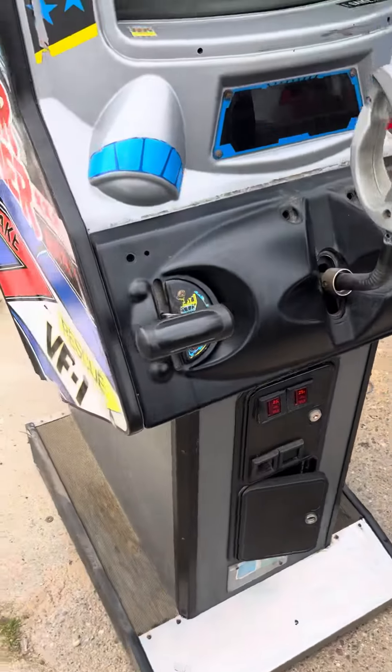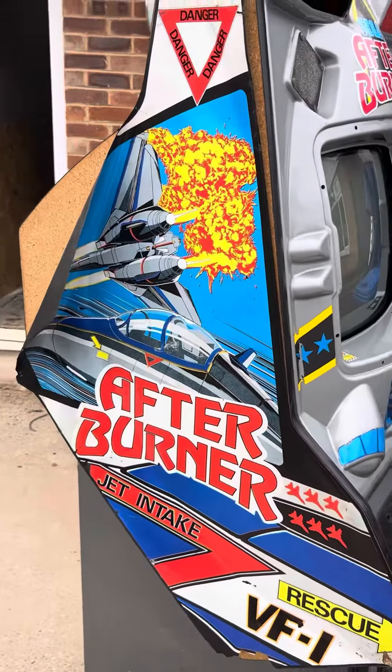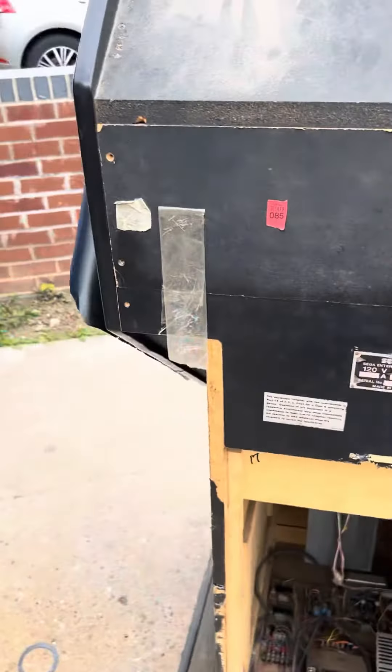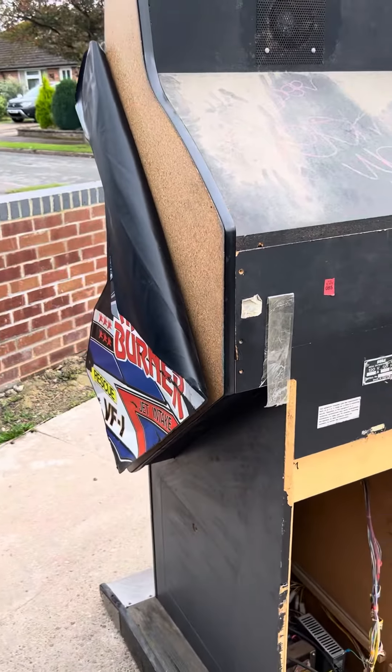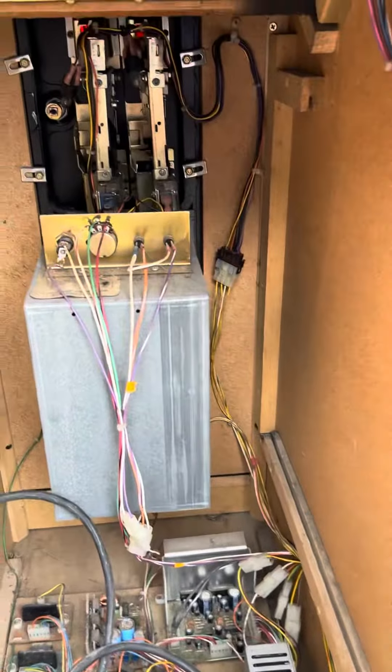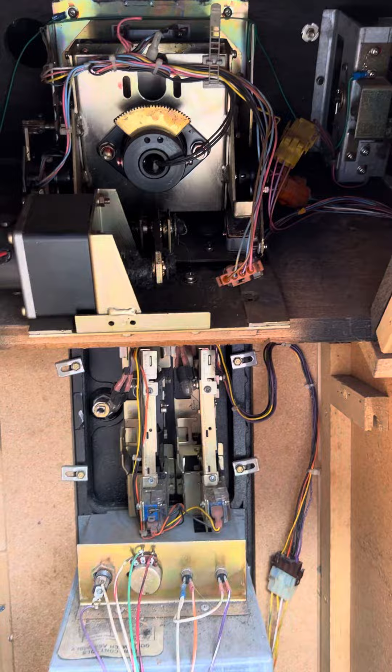It's not in too bad a condition. Just tried to get it in the arcade by myself — it's a bit of a struggle. Everyone's at work though. Yeah, it's quite shocking really.